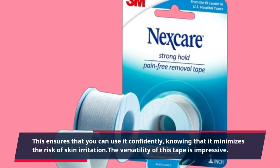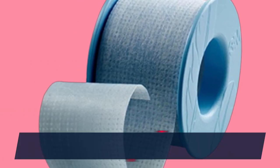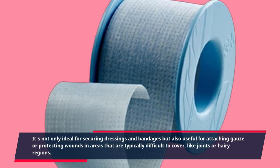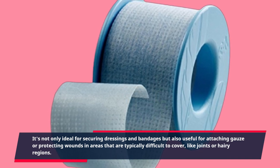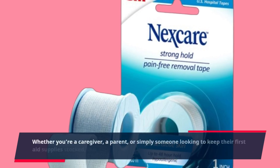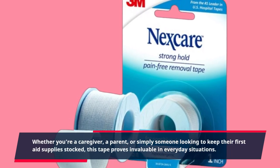The versatility of this tape is impressive. It's not only ideal for securing dressings and bandages, but also useful for attaching gauze or protecting wounds in areas that are typically difficult to cover, like joints or hairy regions. Whether you're a caregiver, a parent, or simply someone looking to keep their first aid supplies stocked, this tape proves invaluable in everyday situations.